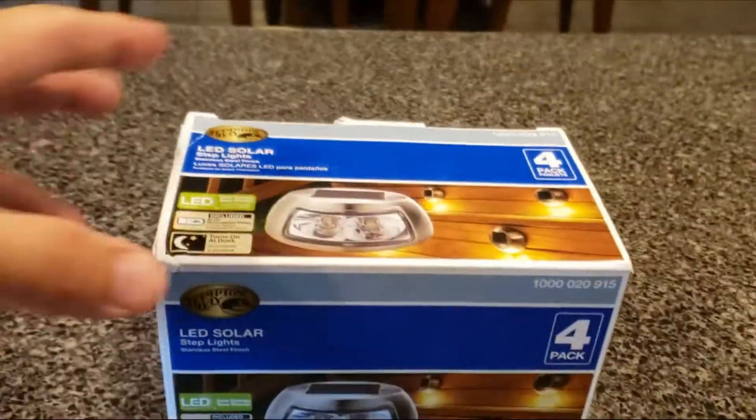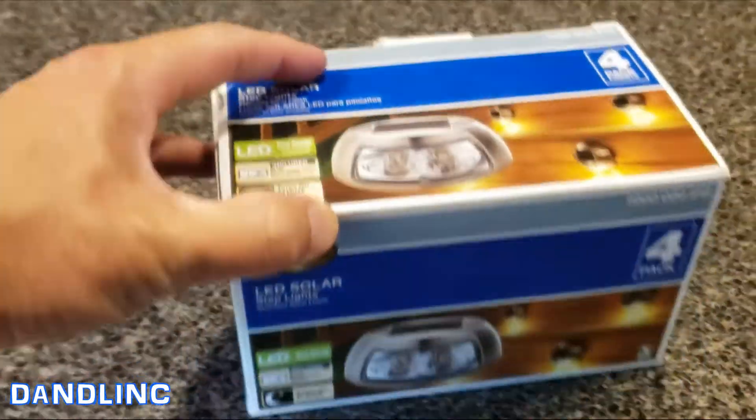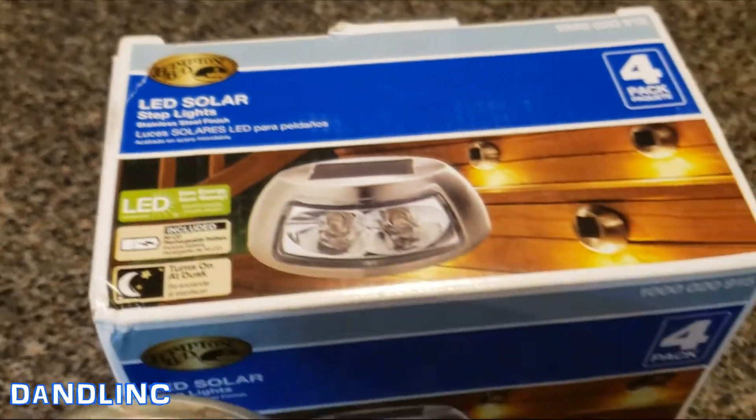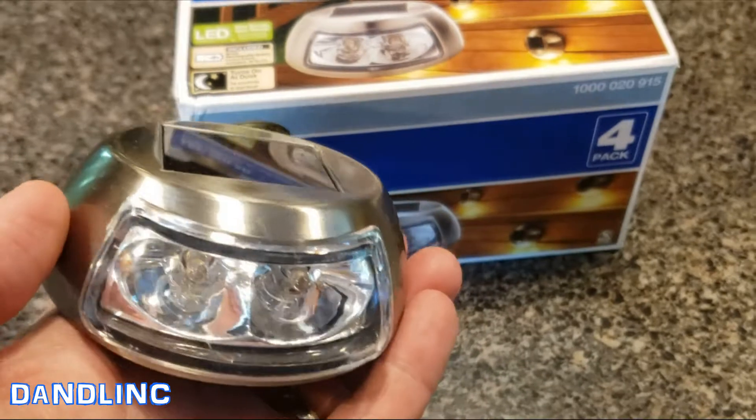Hi everybody, thanks for watching. This is a really cool set of four puck lights — these are step lights shaped like a puck. You can get them in a big box store or on Amazon; it's a Hampton Bay brand, one of the Home Depot suppliers.